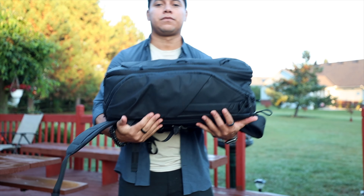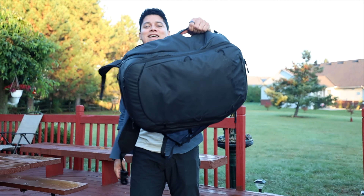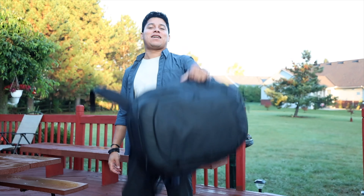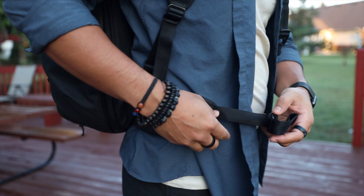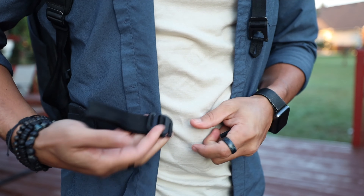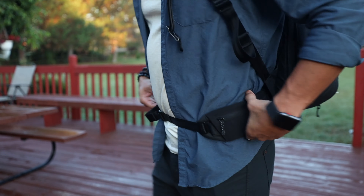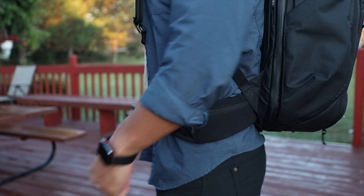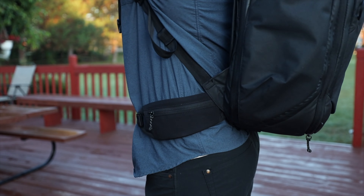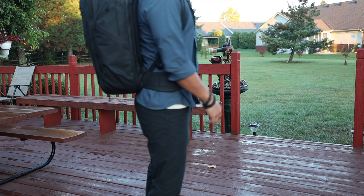And even though I said on the pros that it's expandable, it's kind of a downside too — because if you're a minimalist trying to travel with less, this backpack will actually make you feel like you can bring more and more. Another downside of the design is the hip straps: the way they're made doesn't look very professional, and when you put it on and start moving around with all the weight, it just feels a little bit clumsy. I hope the next iteration improves that, and then it will be ideal for long travel.